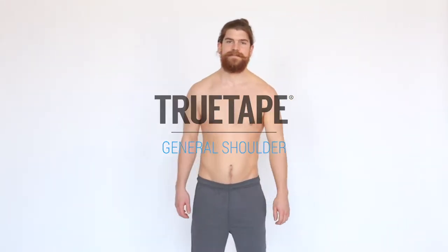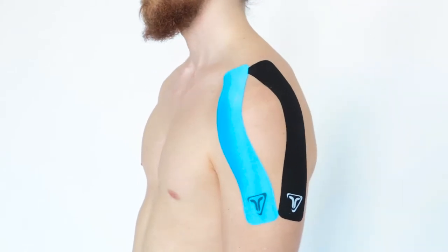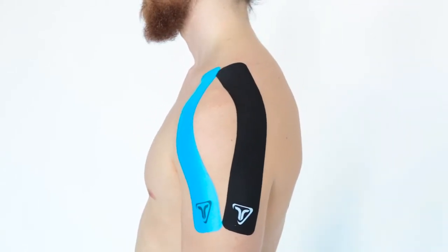This video is an easy step-by-step guide on how to tape your shoulder. For this application you'll need two TrueTape pre-cut strips and a pair of scissors. Remember to make sure your skin is dry and clean before you start the application.